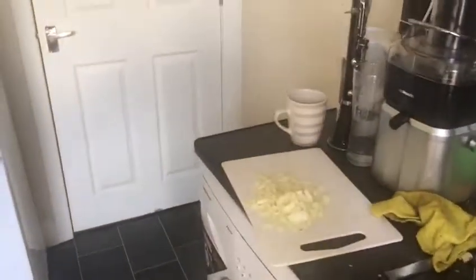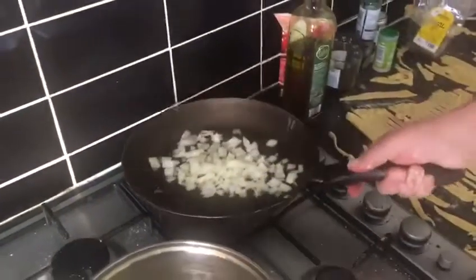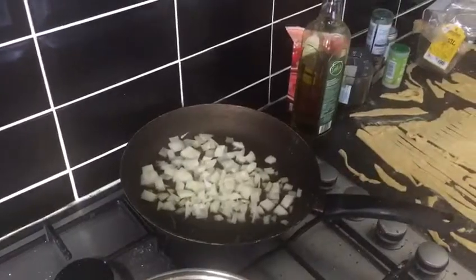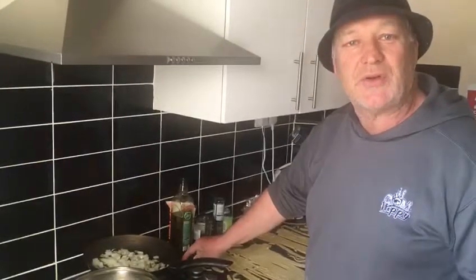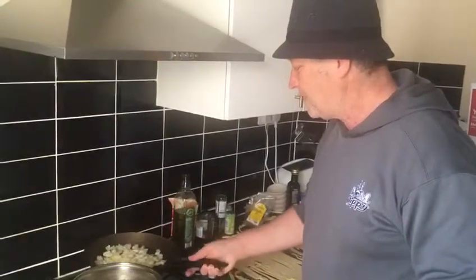That's the onion. Put a swirl of extra virgin olive oil — the pan is hot. Let it roast a bit. This is called sofrito. Sofrito is when you stir-fry this base. For most sauces of the north, the sofrito is made with celery, carrot, and onion — the trinity of the sofrito, the mother of the sauces.